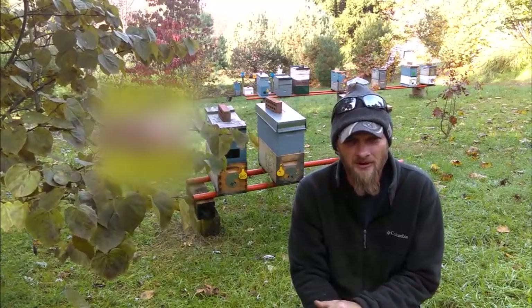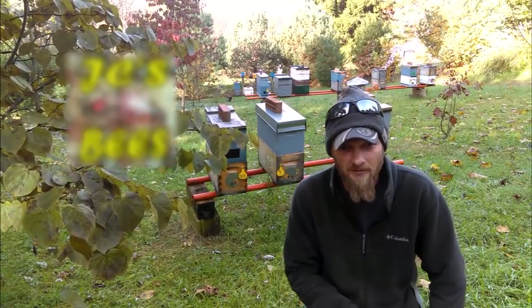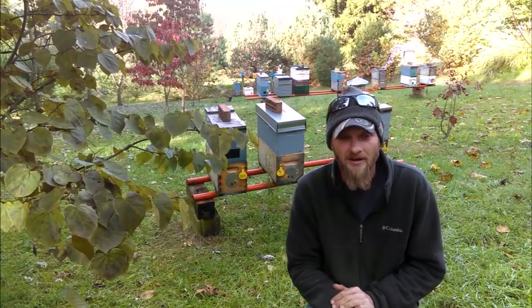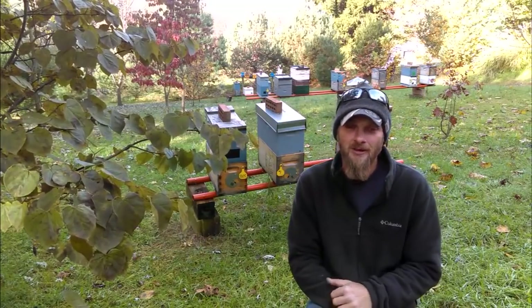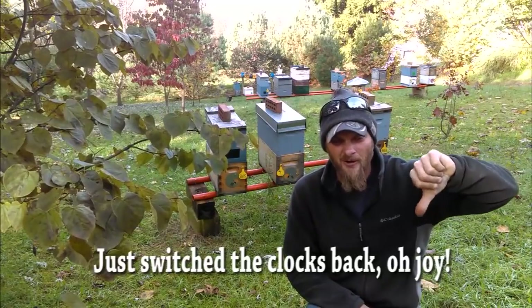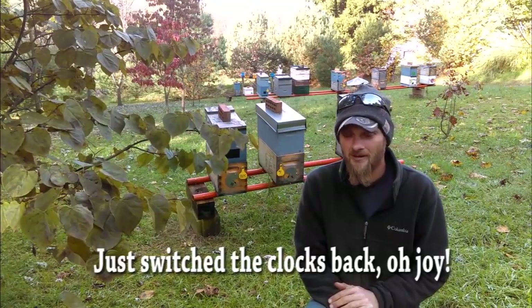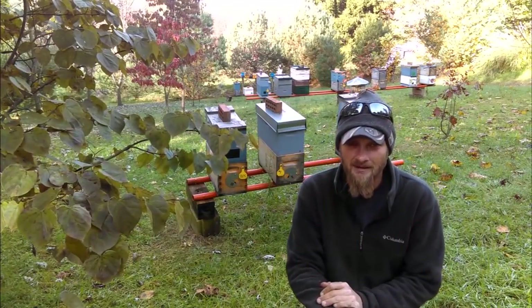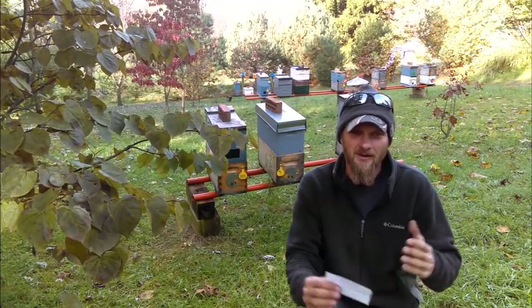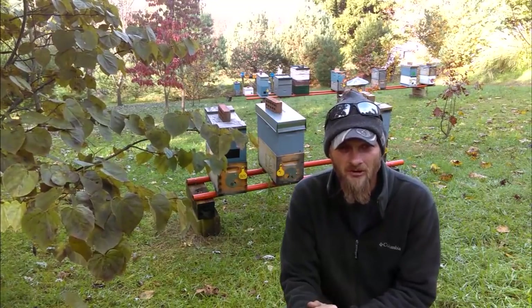Hello folks, Jason Chrisman here, JC's Bees. It's a beautiful November morning — we're going to hit about 56 degrees today. The downside is it's going to get dark at about five o'clock, which is a bit of a downer, but it is what it is. You've got to make adjustments, just like we all do, getting used to this new time schedule. Today I wanted to throw out a little more information on the dribble method.